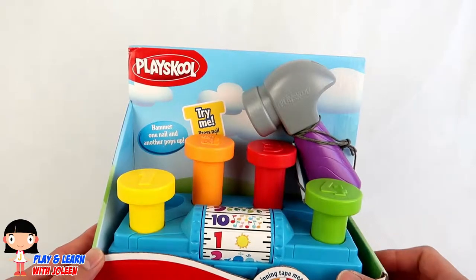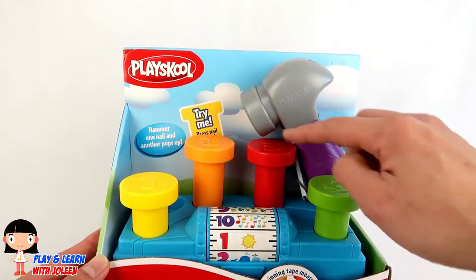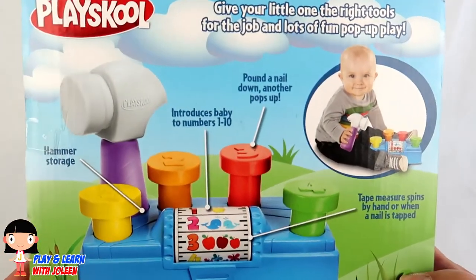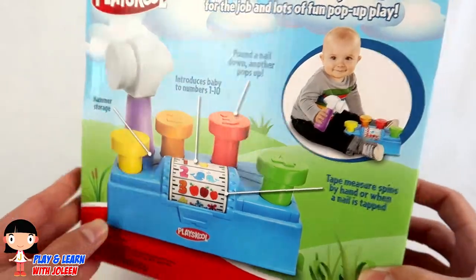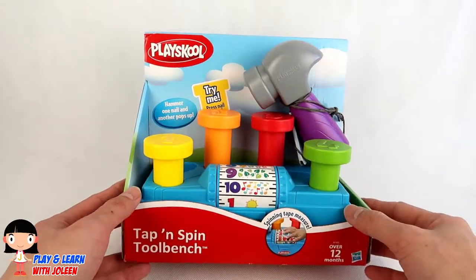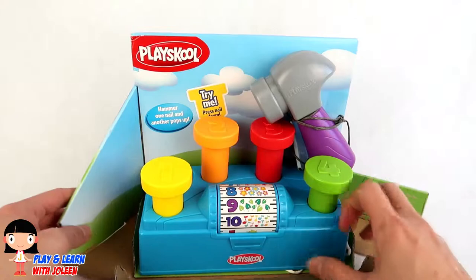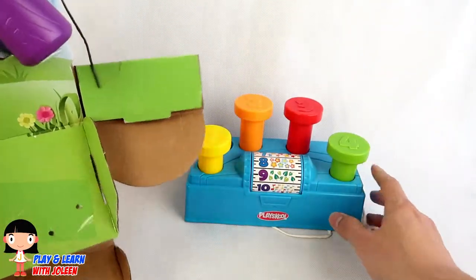Ooh! Look at, we've got a hammer here, and we've got some colourful nails. And look at the back! Let's open it! Let's open the front, then the sides, and we've got the tool bench open.